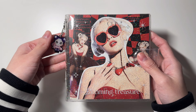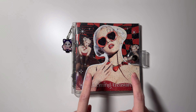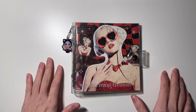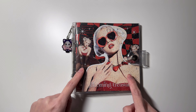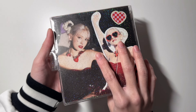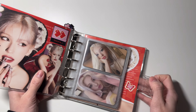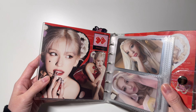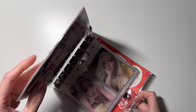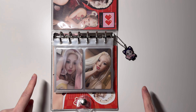Next I have my Somi binder — this is my new A7 binder that I got from buying Treasure's MD. It has this 'Blooming Treasure' writing which I think is very beautiful. This is a new collage I made from my extra Somi album. Let's take a look inside — this is the inside collage.